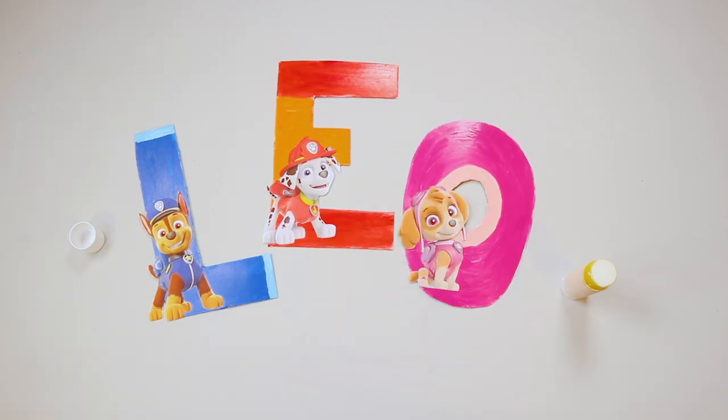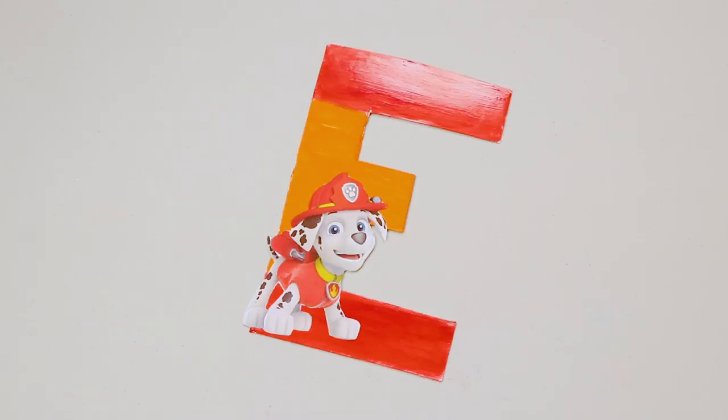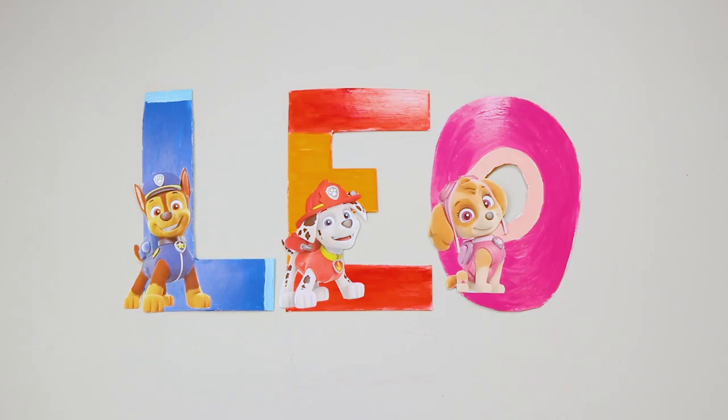No job is too big, no pup is too small! And there you go — your official Paw Patrol letters are complete! Be sure to hang them up and display them with pride! Well done pups!